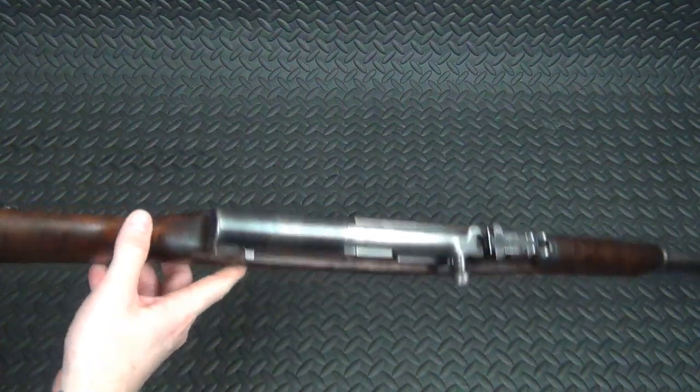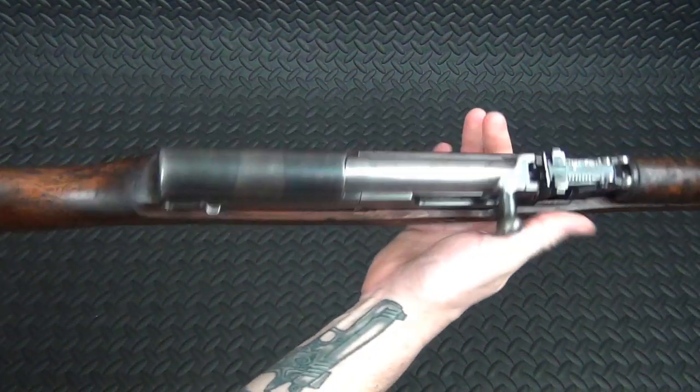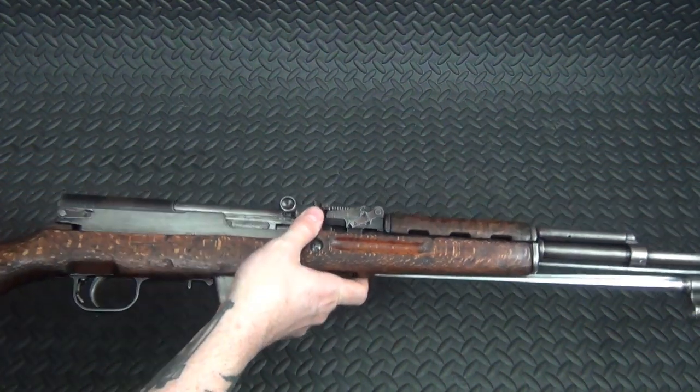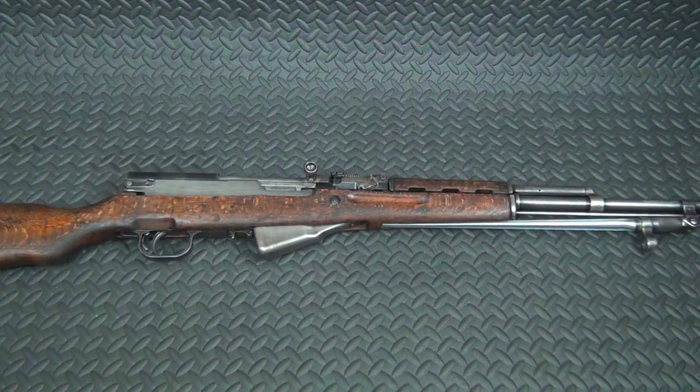I hope the stock holds up because I like the fact that it's got a little trench art on it, and I like the fact that it just looks cool — a good, used-looking surplus SKS. I like the look of it, so I hope I don't have to change out the stock. We shall see if I have to do that or not.